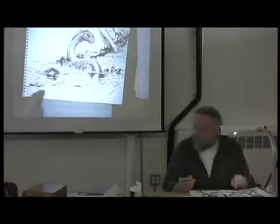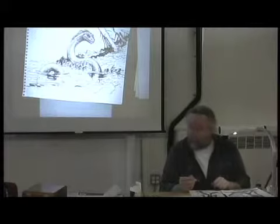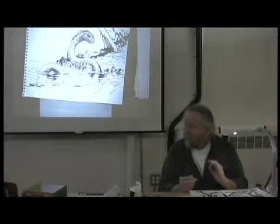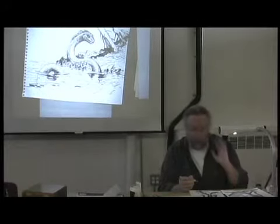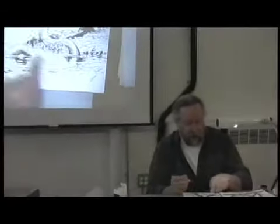I'm not going to put any detail at all on the portions of the serpent that are under the water, because the more I can just suggest that form, your imagination fills in more detail. If I start going in there with a pen or a brush, I'm going to screw this drawing up. Part of what makes it work is that the only real visible detail is above the water.